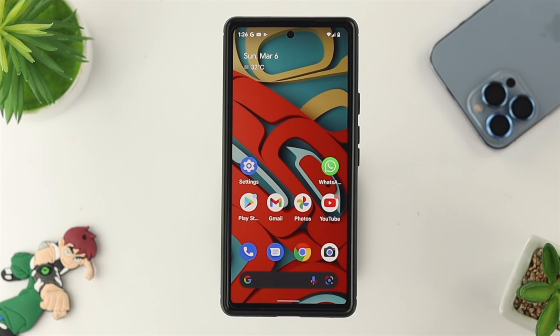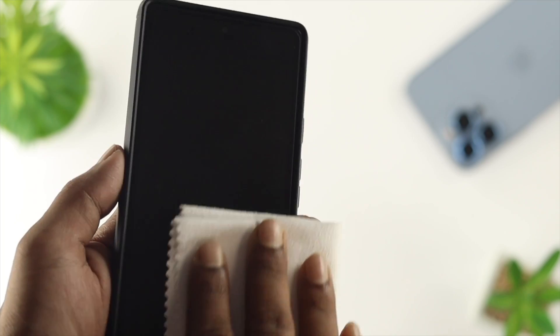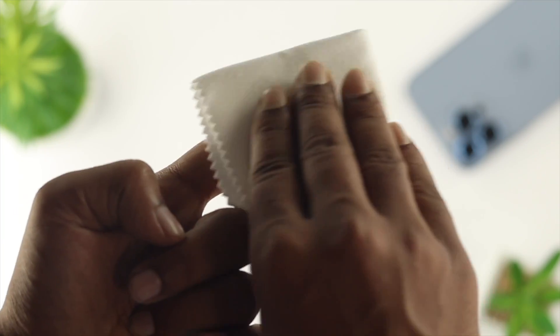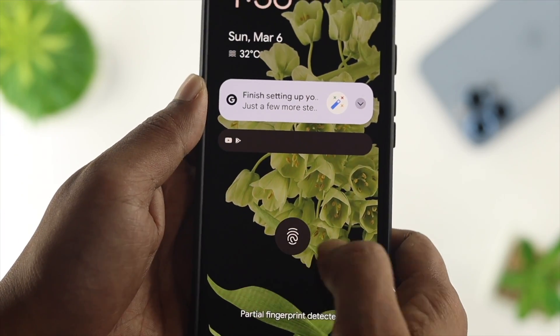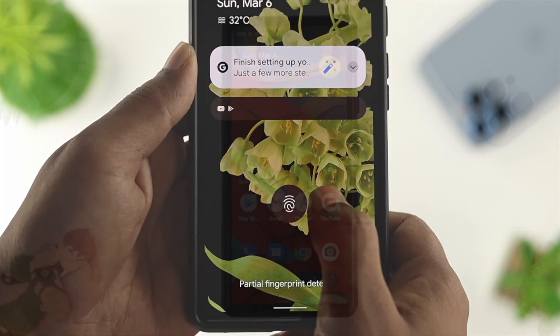Here comes solution number 1. The first thing you need to do is clear your screen with a cloth. At the same time, make sure there is no dirt on your screen or your finger. If there is dirt or your finger is dry, then this issue can happen. After that, check whether your problem is solved or not. If it doesn't, check out the second solution.